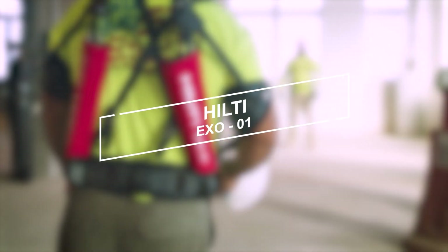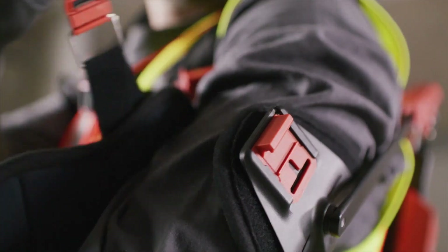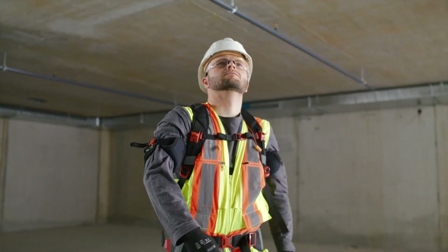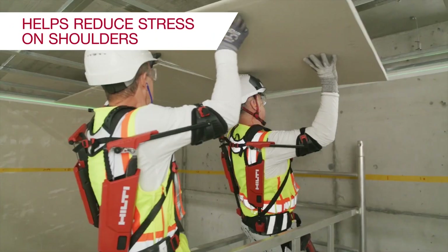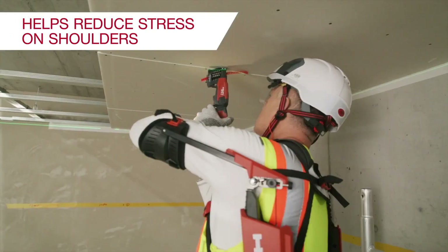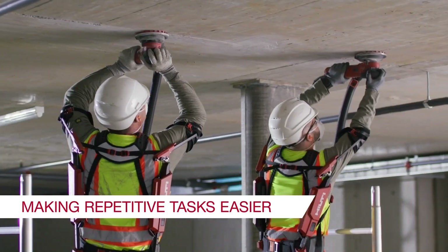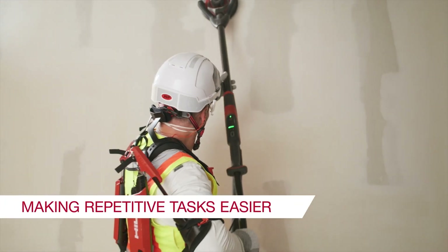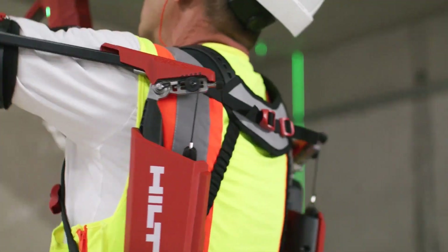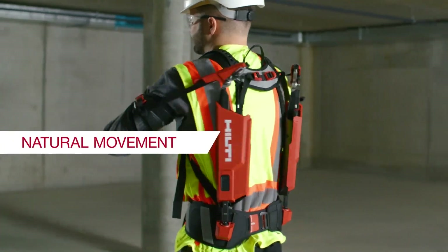Hilti X01. In collaboration with Autobach, a global leader in prosthetics, orthotics, and exoskeletons, the Hilti Group has crafted the X01. Currently undergoing real-world jobsite testing, Hilti plans to launch this exoskeleton later this year. The innovative Hilti X01, tailored for overhead work, aims to alleviate fatigue and shoulder strain, enhancing team safety and job efficiency.